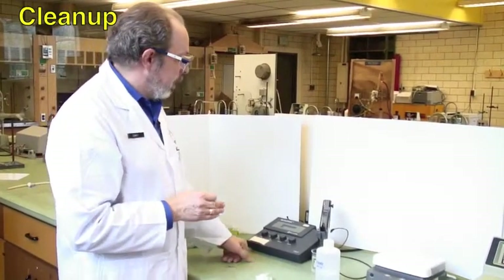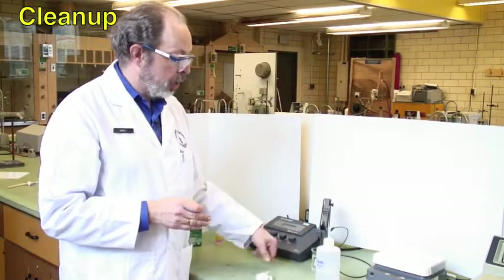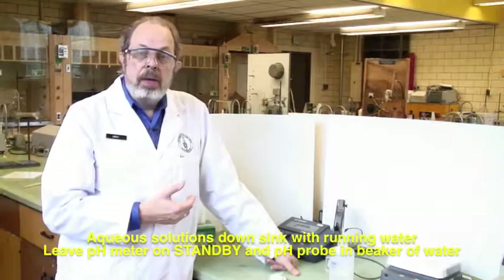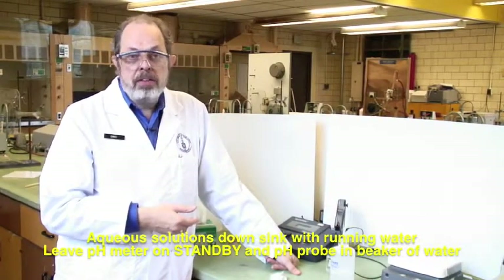At the end of the day, please leave this on standby. Make sure that it is washed off and in a beaker of fresh distilled water for the next person to come along. The waste disposal for this is down the sink with lots of running water.